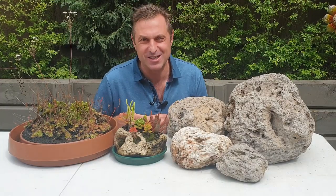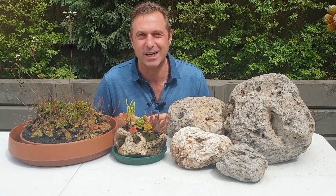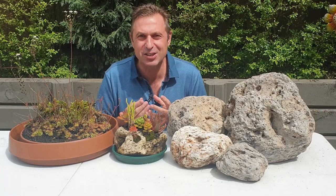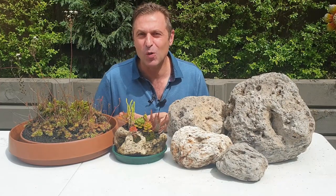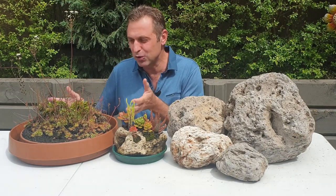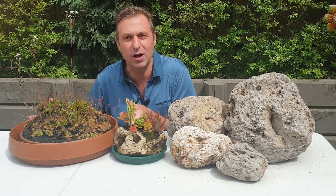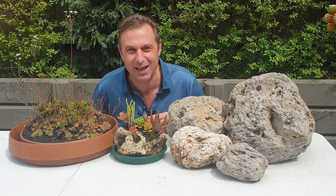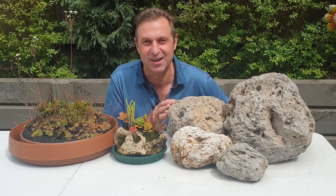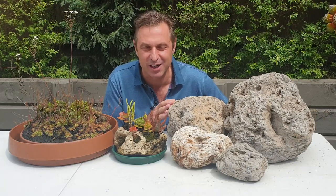The top gardening trend for 2021 is wild gardens. Because we're staying at home for longer periods, it's all about reconnecting with nature by creating a more natural, wilder looking garden — letting mother nature take control. Allow me to help you create your wild garden by showing you how to create a miniature rock garden featuring carnivorous plants and the beautiful, natural-looking pumice stone. My name is Jerry from Suckle and Fly Traps.